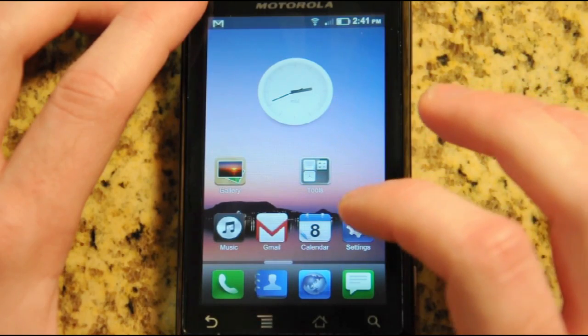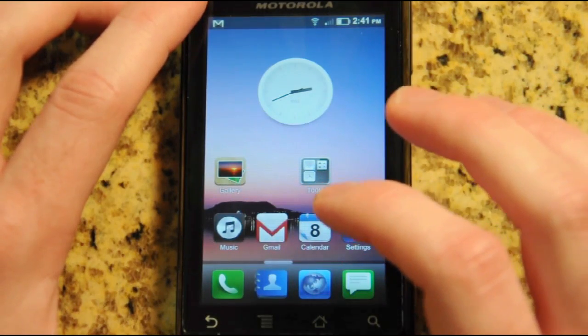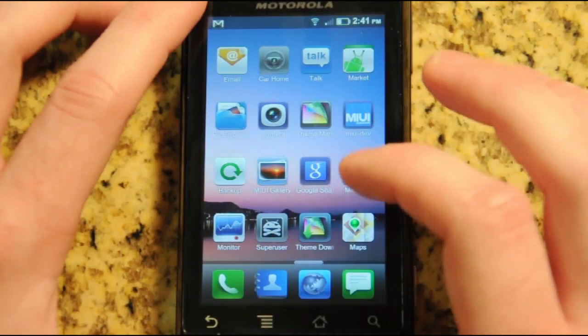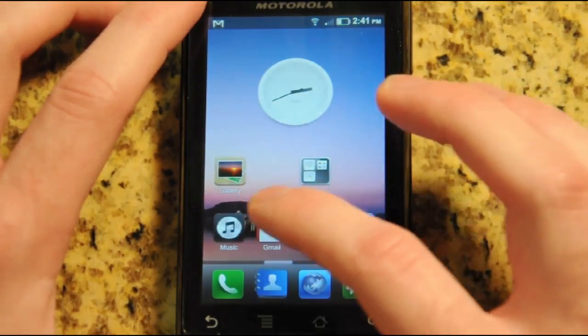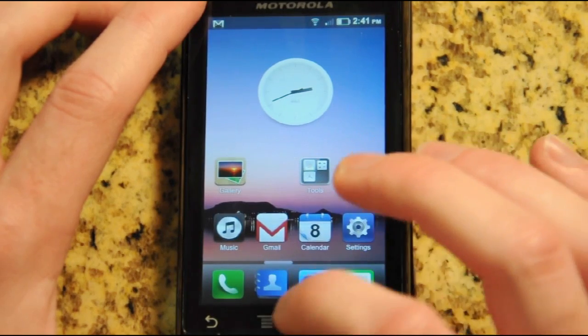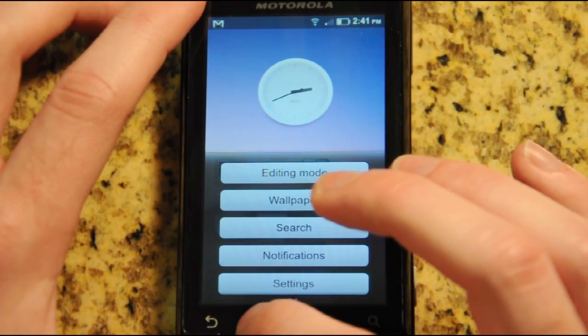The first thing you'll notice when you open it up is that it's very different looking than most Android ROMs. It's almost iOS-like, or more like Samsung's TouchWiz interface. You've got all the square icons and the menus are very iOS-like.